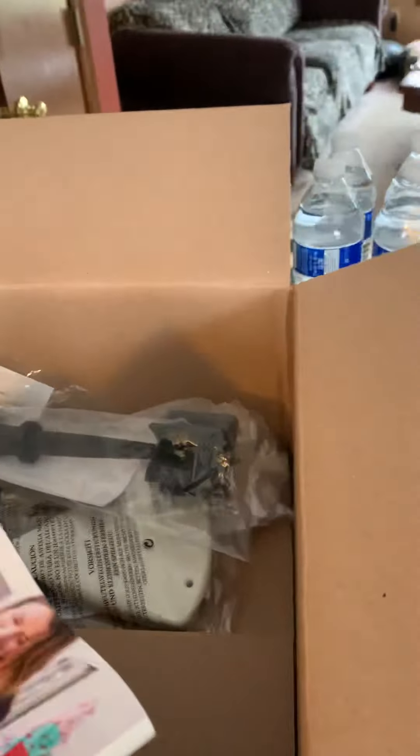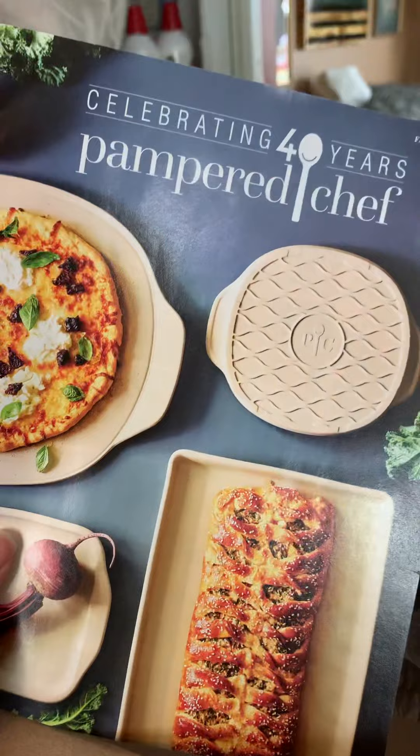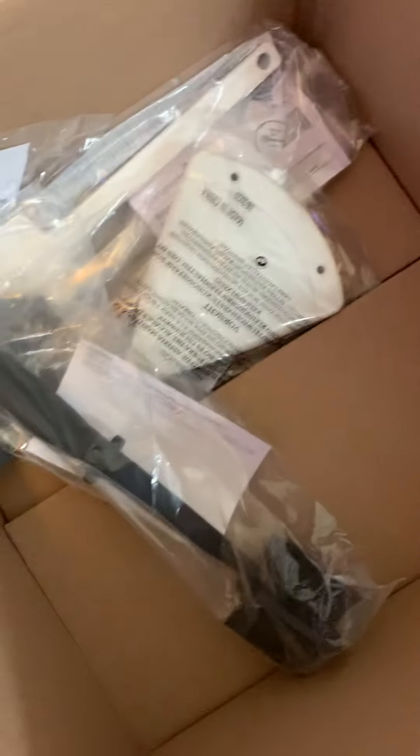How big is this box for what you get in it? What a waste of a box. There's gotta be a better economical way to ship stuff. This is my order from Pampered Chef — I'm gonna have a party myself next week online. Look at this box, it's basically empty for the few things inside. Who does this, honestly?